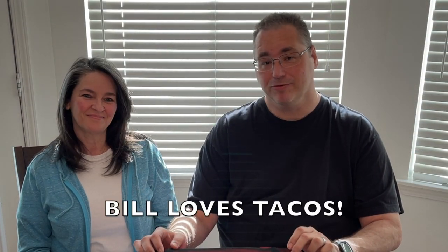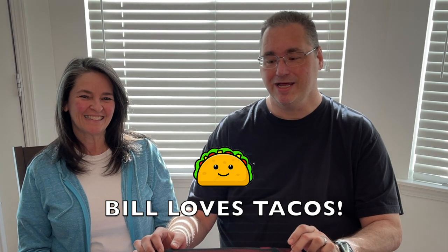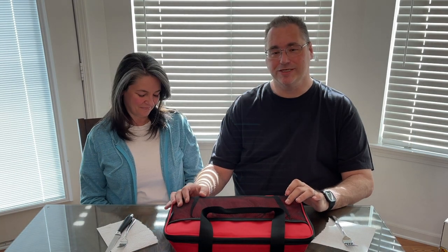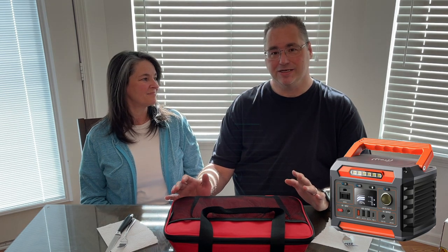With the Hot Logic you can save money and time. Say you had tacos — they were really good. The next day, put some in the Hot Logic and take it to work for instant tacos at lunch. Or on Saturday afternoon at the kids' soccer game, instead of going through the drive-through, just plug in the Hot Logic in your car or with a battery pack and you're sitting at a picnic table at the park already eating tacos.